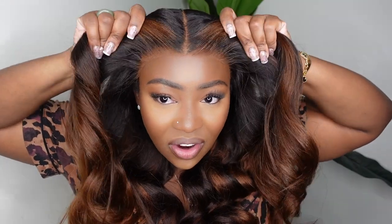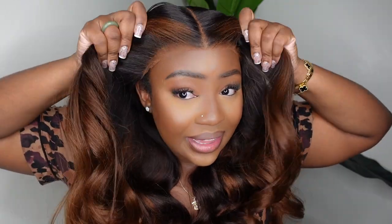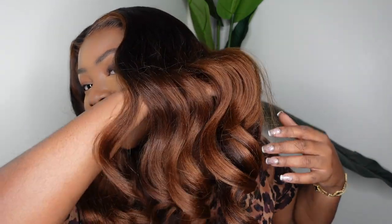Today we're going glueless with a lace frontal, which is almost an oxymoron. I feel like it is very hard to find a 13x6 lace front wig that fits 100% glueless on your head and looks this absolutely gorgeous, literally ready to go straight out of the box. This one comes courtesy of RPG Show and as you guys can see it is a beautiful Beyoncé-inspired yakky textured wig with beautiful brown highlights.